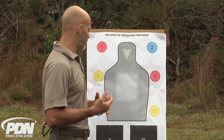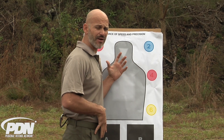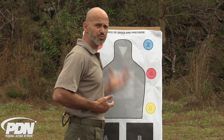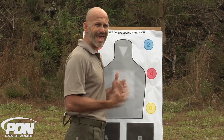Shooting from retention when we're very close is actually going to be relatively easy, if we can get our firearm out — that's going to be the hard part. Orient it towards the threat, make sure our body parts aren't in the way. And because we're in contact with the threat, it's not going to be very hard to make sure that we're actually aimed at it.